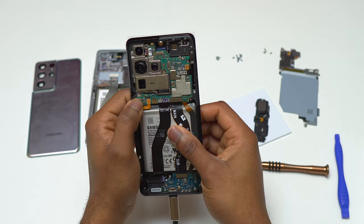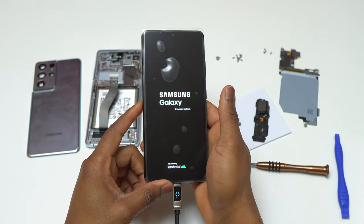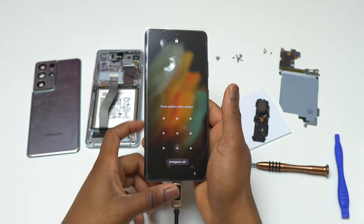The next thing to do was to turn the device on and see if the touchscreen is responding and everything is working with the new screen. After pressing the power button for a while, the screen turned on and we have the Samsung Galaxy logo.